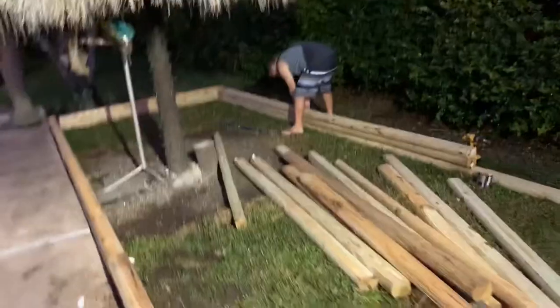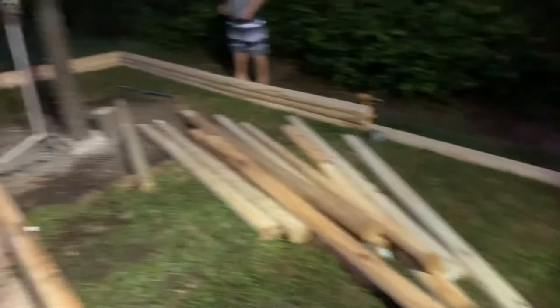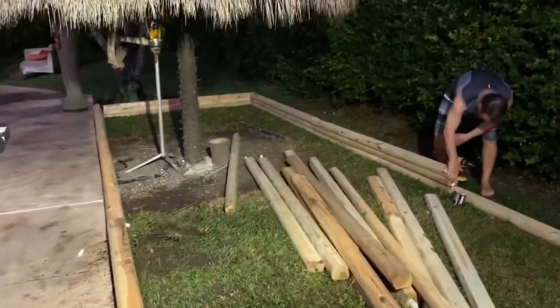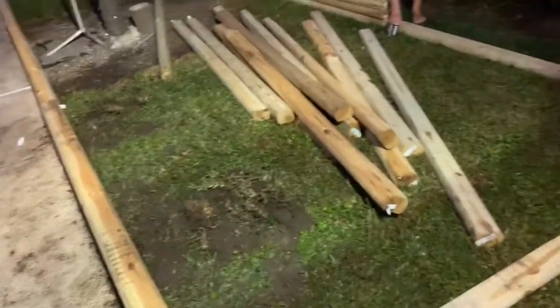Here's kind of a general idea of the setup. Hopefully when it's finished I'll give you guys a quick clip, and then in another video I'll give you something a little more in depth. I just wanted to share that with you guys.